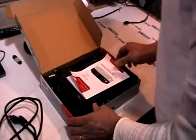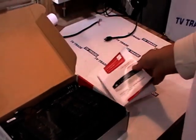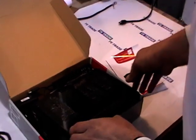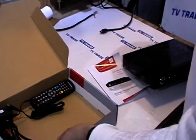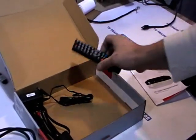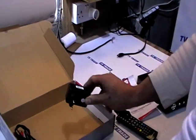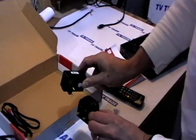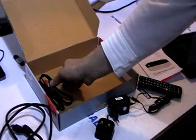Inside we have a user's manual, which is quite good, and it also comes in English — so that's a benefit for the non-multilingual among us. We have the receiver itself, which I'll give an overview of in a moment. We have a remote control, which comes with AAA batteries, which I've already installed. We have a power unit here, and also a 3-pin plug adapter.